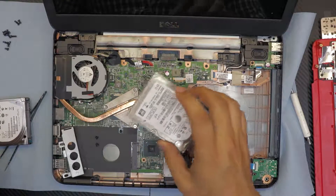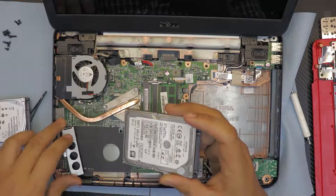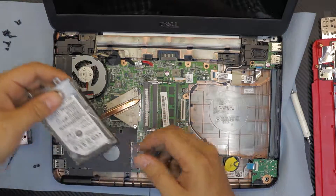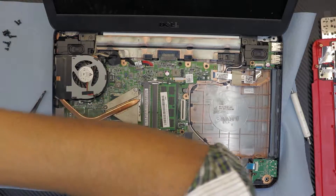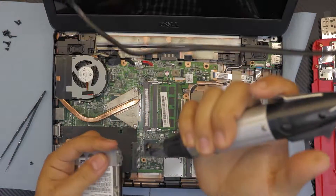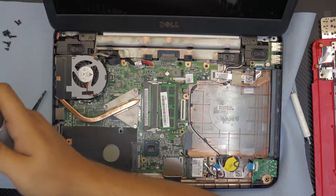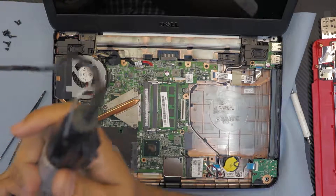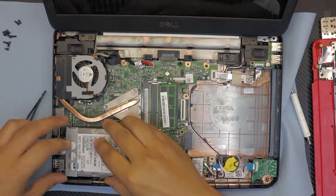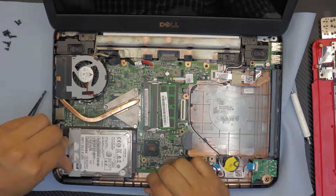Alright, now that we've got the new hard drive — this is a Hitachi hard drive — grab it and put the caddy back on and screw it back in. This caddy only prevents it from sliding. Once you're done with that, put it back down with an offset and then slide it back in.